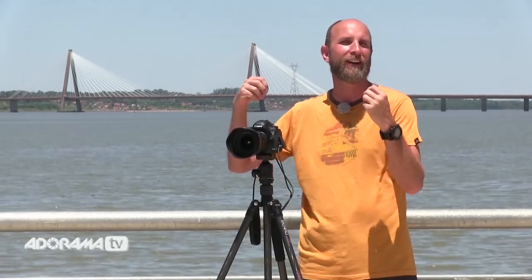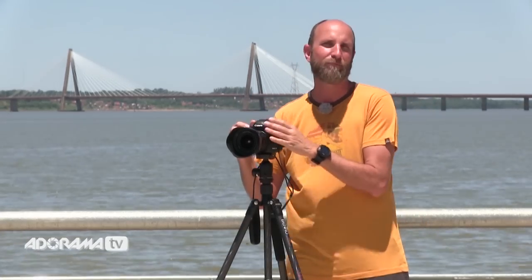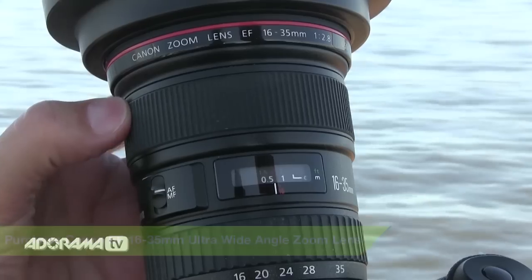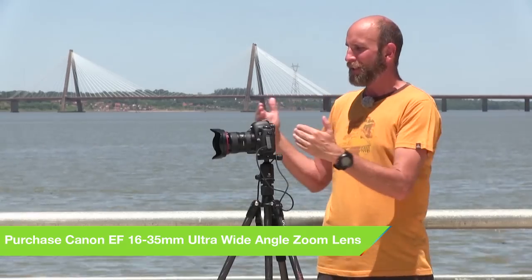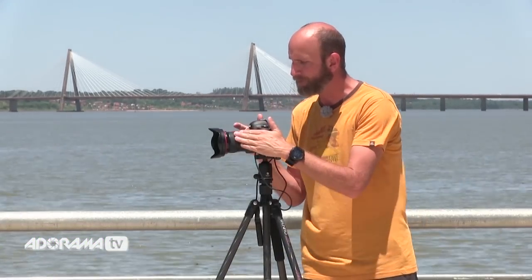Once you've figured out your interval, you need to set up your camera. The first thing is: once you have your composition set, you need to manually focus your lens. Once you get it in focus, make sure it's on manual focus. You don't want your camera trying to focus with every single shot — you're going to be shooting hundreds and hundreds of shots.